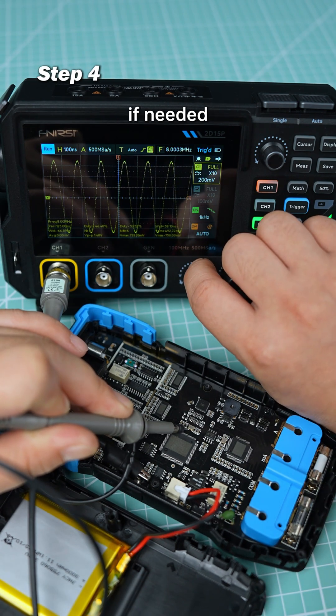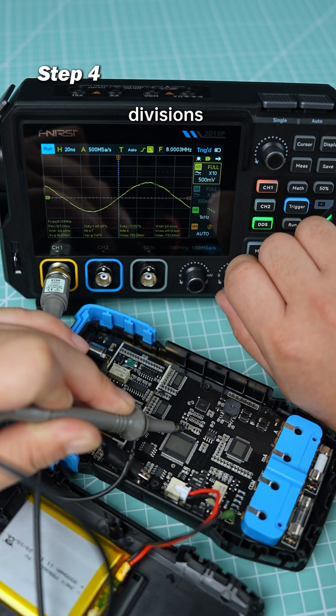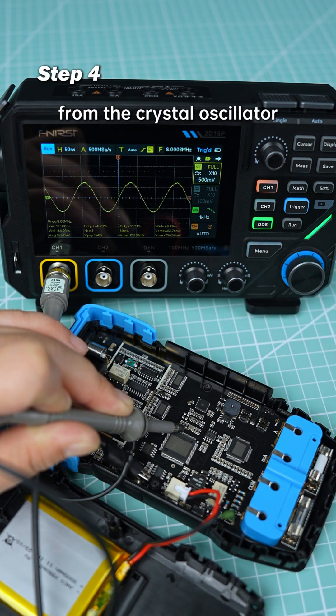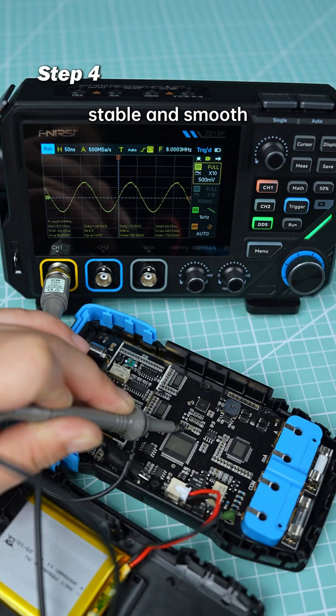Finally, if needed, adjust voltage and time divisions in Zoom Mode for a clearer view. Here's the sine wave from the crystal oscillator — stable and smooth.